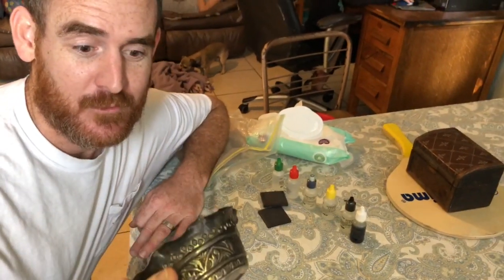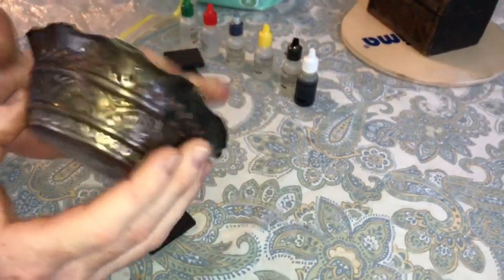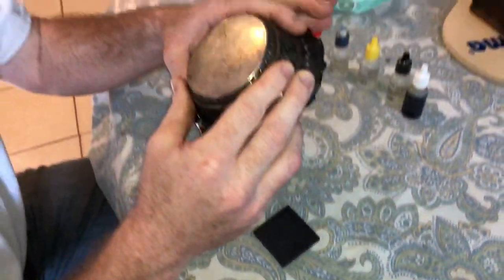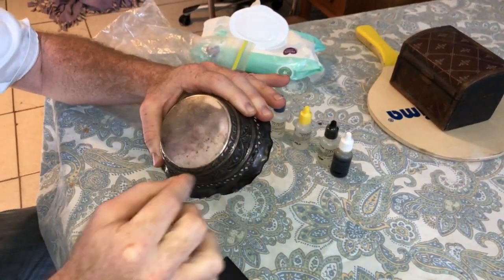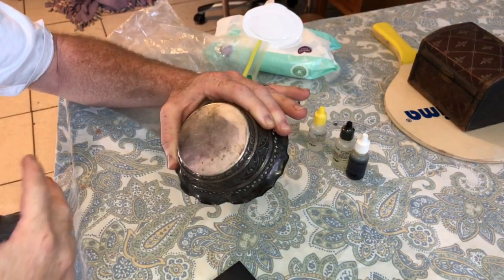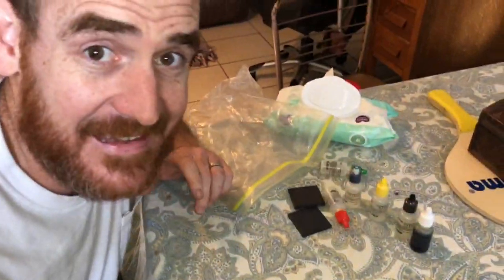Hello my friends, I have something special for you today - this item right here. It looks like silver, it might even smell like silver, but I don't see a sterling silver mark like 'sterling', 'STG', 'STIR', or '925' or '950'. There are so many different marks and I don't really see one on it.